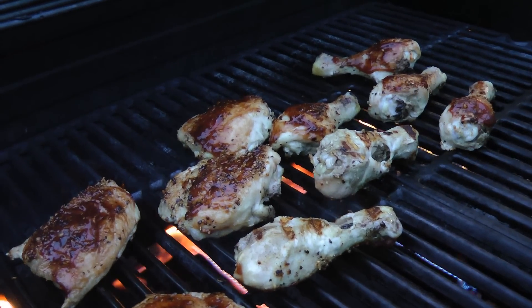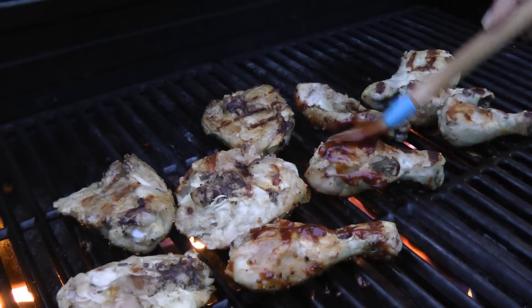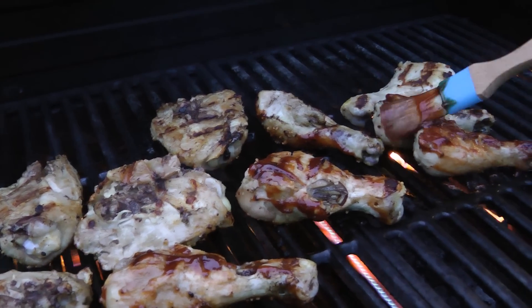Make sure you leave some barbecue sauce to the side because we are going to brush on some barbecue sauce when these come off the grill. Just understand that at this point there's no cross-contamination — the chicken is fully cooked, there's no worrying about whether the barbecue sauce will be contaminated. It is good to go.